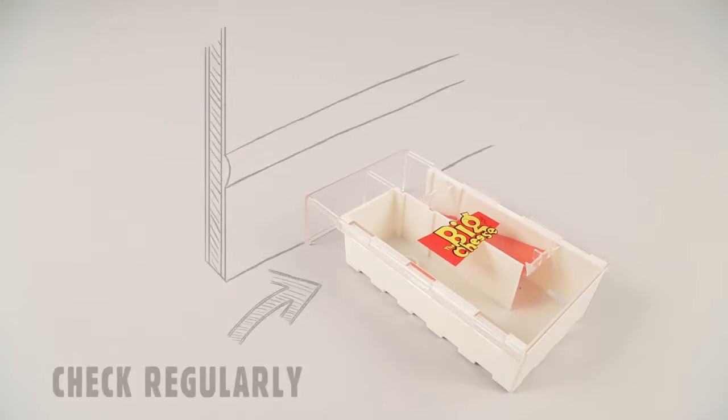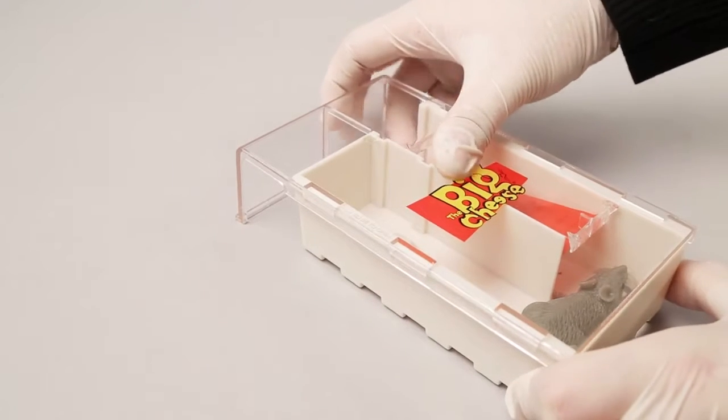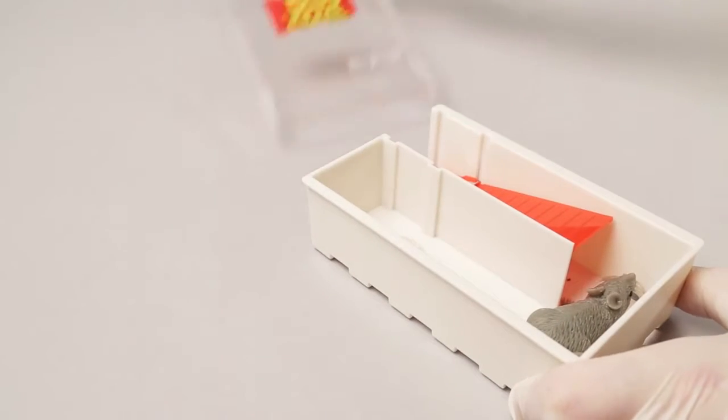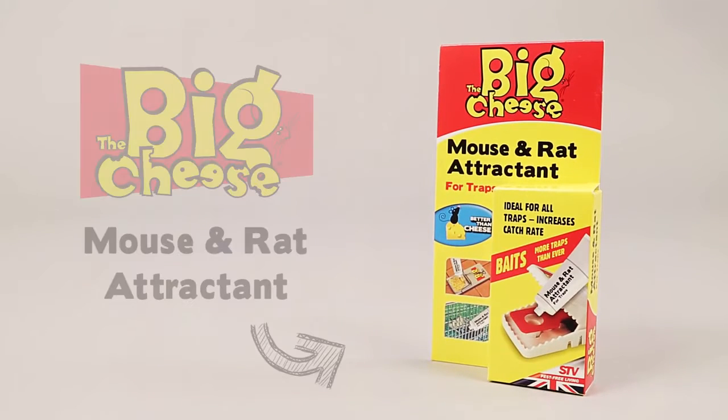Check the trap regularly. The Multi-Catch Mouse Trap can trap up to four mice from a single setting. To release captured mice, simply slide the lid open. Re-bait this trap with the Big Cheese Mouse and Rat Attractant.